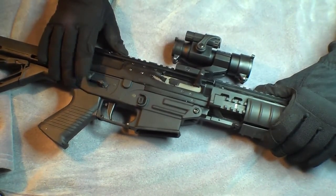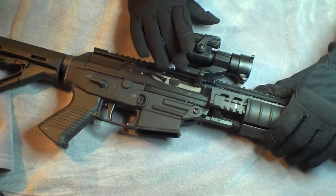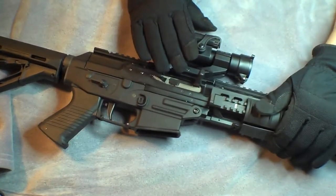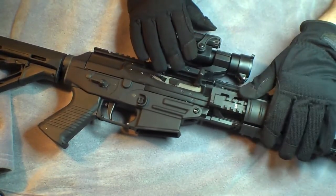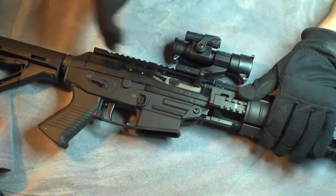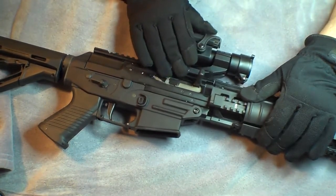It's currently retailing for $69 and that comes with a low mount. I opted for the high cantilever mount for my particular gun, for the SIG. If I would have gone with the low mount it would co-witness, but I really don't want it to co-witness — I want it to clear over the top of the sights. And the high cantilever mount helps with that.